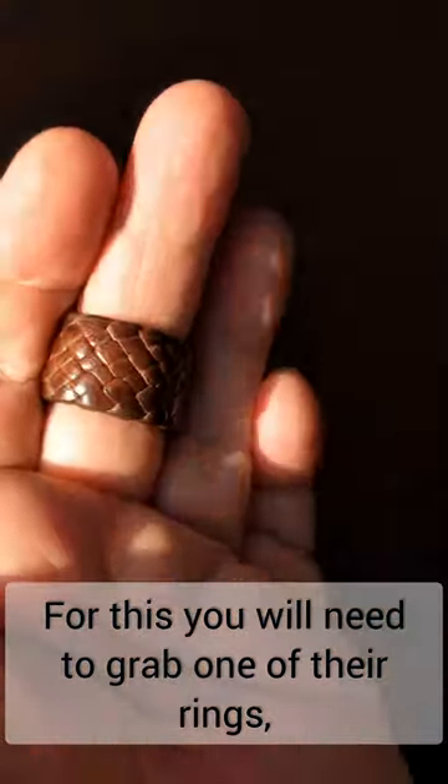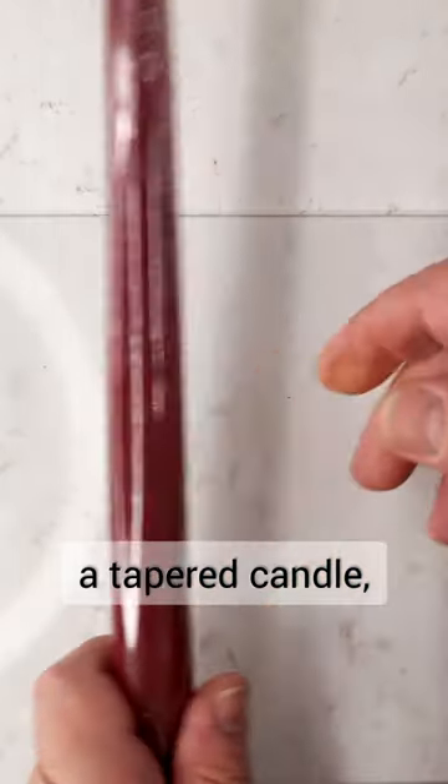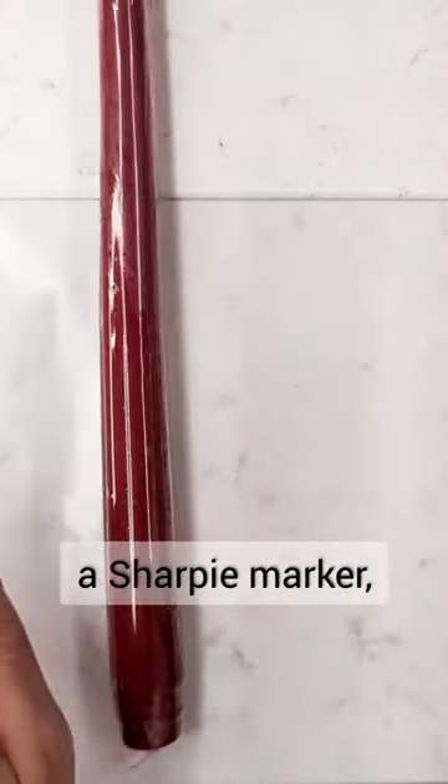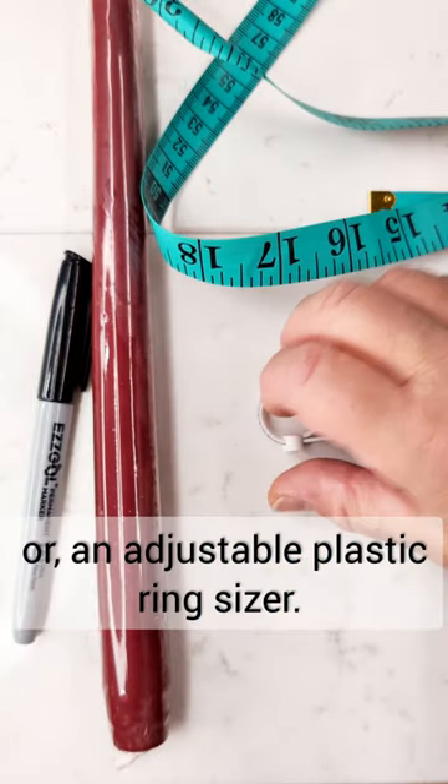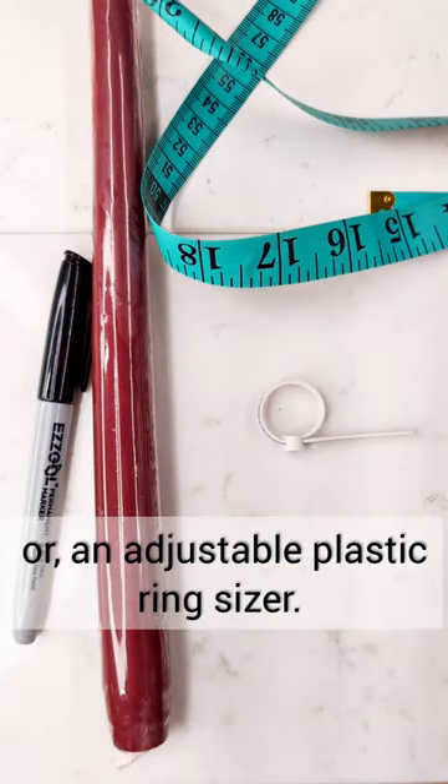For this you will need to grab one of their rings, a tapered candle, a Sharpie marker, a dressmaker's measuring tape, or an adjustable plastic ring sizer.